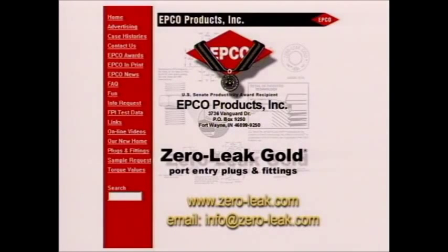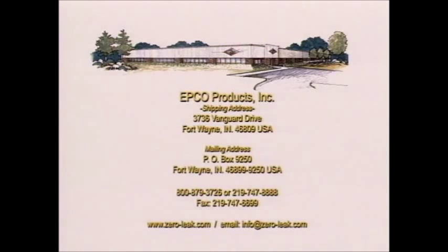Additional zero-leak gold plug information, case studies, published articles, or samples may be obtained through our website or by contacting EPCO directly at the address listed, or by phone, fax, or email.